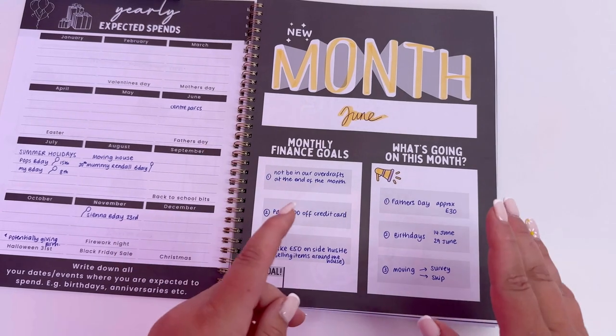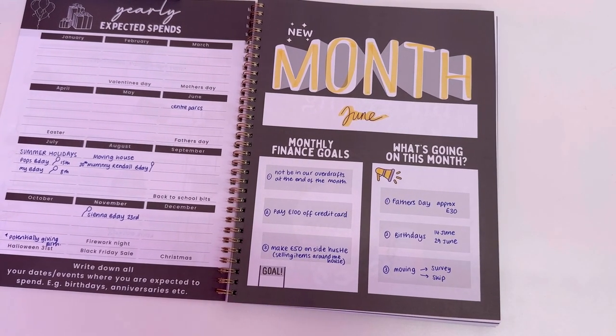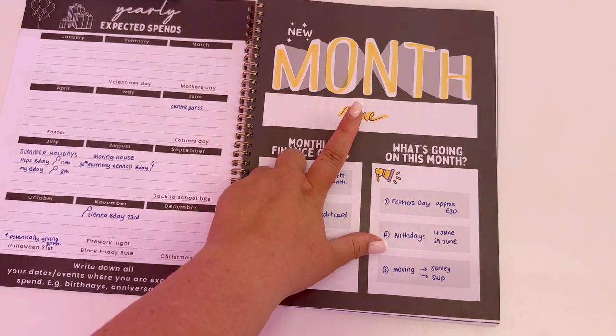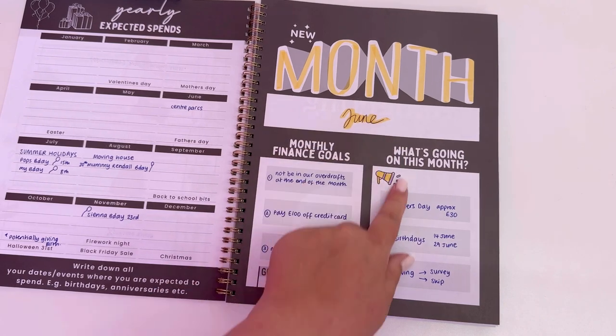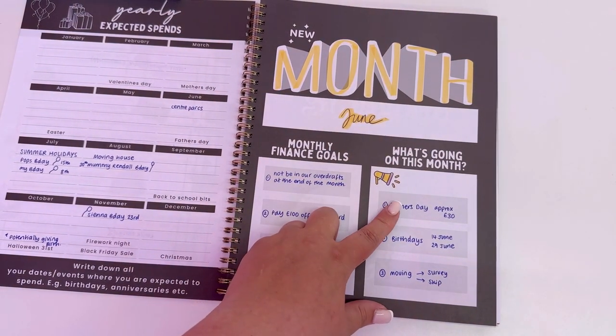This next section is repeated — the planner is 12 months' worth and you can start it whenever; it's undated. As you can see, I've started it in June. This is like a little overview — you've got your monthly finance goals and what's going on this month.